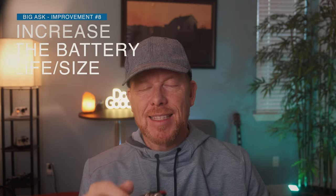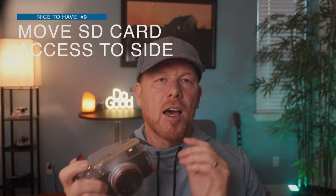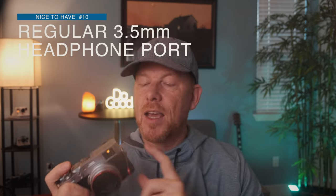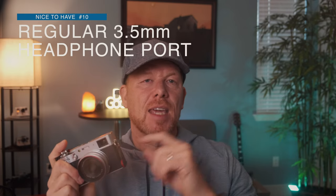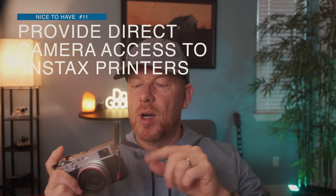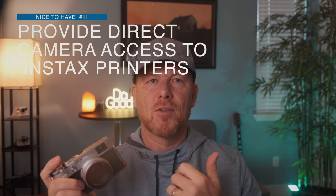Three nice to haves: I would like the side card slot — I'd like the SD cards on the side so I don't have to open up the bottom where the battery is. Next, I'd like a regular headphone port so I don't have to use an adapter, because that little piece Fuji gives you to connect your headphones basically gets lost day one. Also, I would love a way to directly connect this camera to the Instax printers so that you don't have to send a photo to your smartphone and then print from your phone. It'd be cool to just print straight from here.